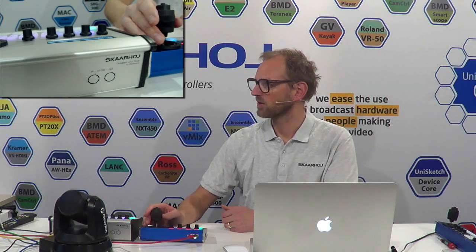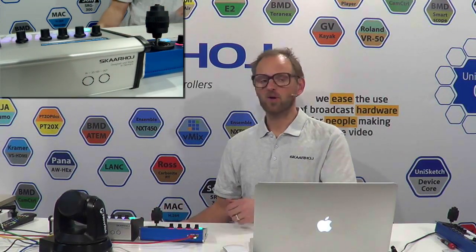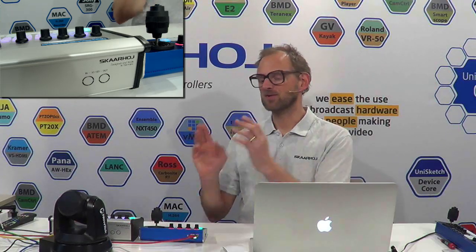Two joysticks working on the same camera — and that's pretty amazing. Of course, that is not my fault; that's really NewTek's fault. They made a great camera with Sony Visca protocol implemented. Yeah, I like it.